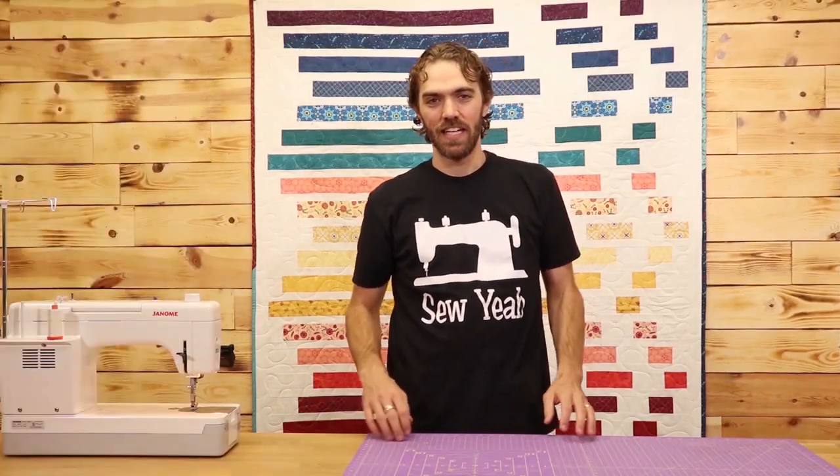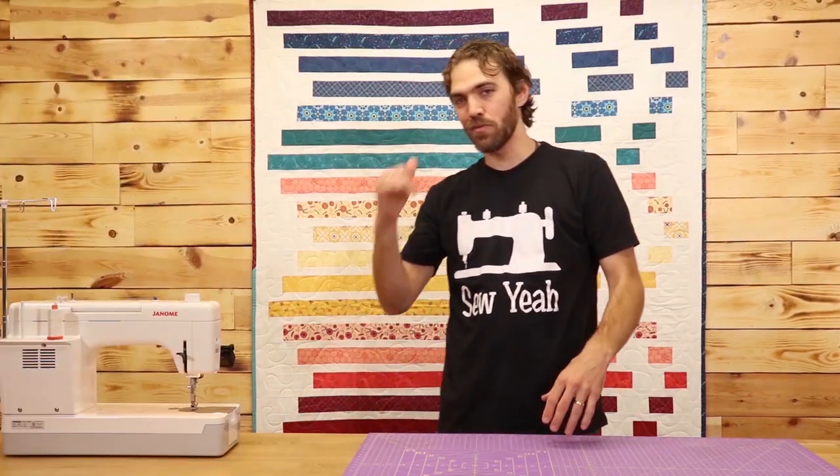What's up everybody? Zachary with Soya Quilting. In today's episode, I'm going to show you how to make this awesome dark quilt. Let's get started.